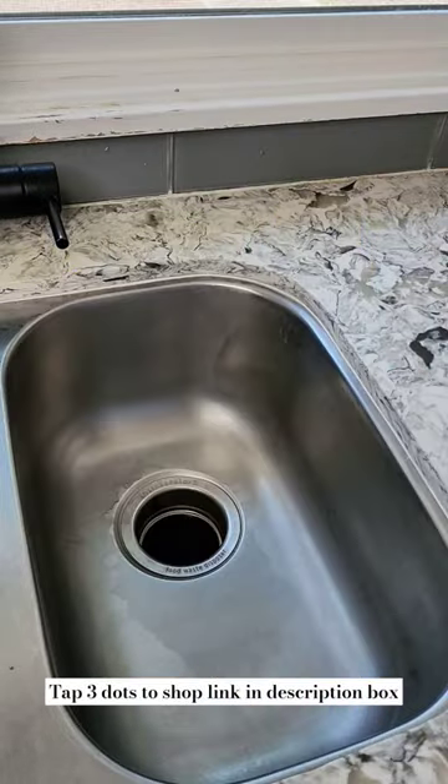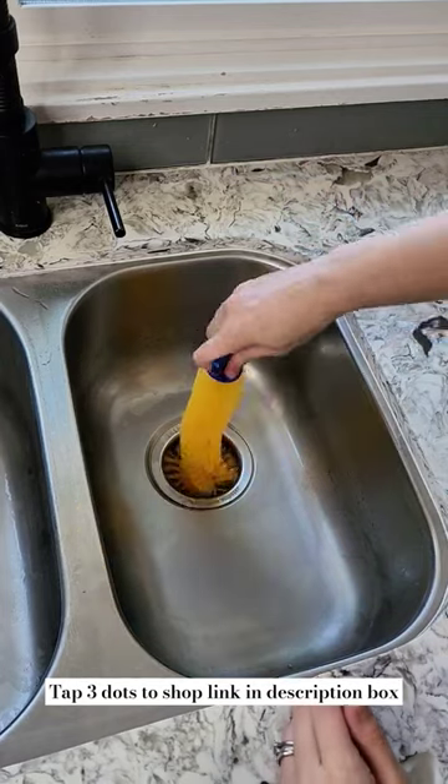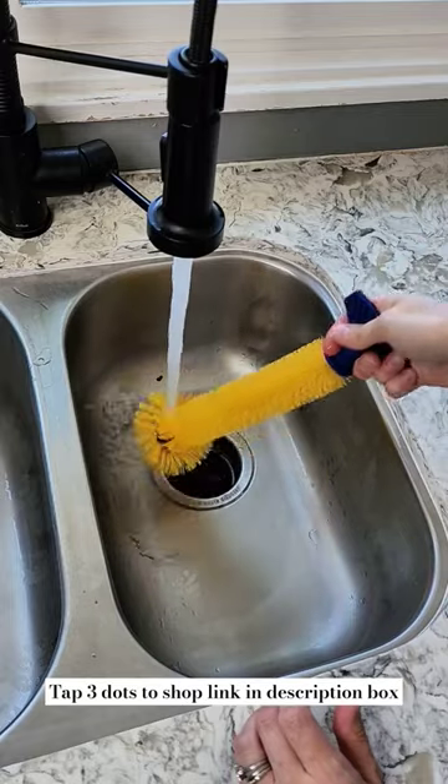Amazon cleaning finds for your garbage disposal. It was time to deep clean my garbage disposal, so I found this brush that's designed specifically to scrub and deep clean all the gunk that gets stuck and causes bad odors.